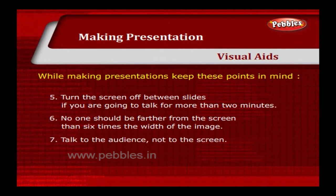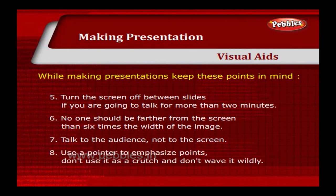Talk to the audience, not to the screen. Use a pointer to emphasise points. Don't use it as a crutch and don't wave it widely.